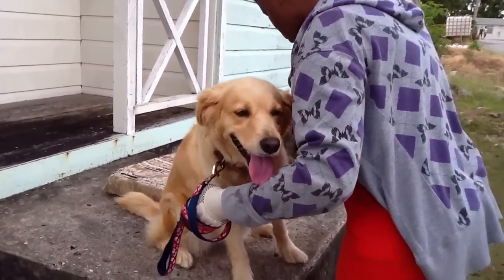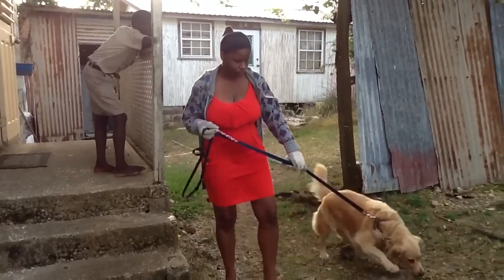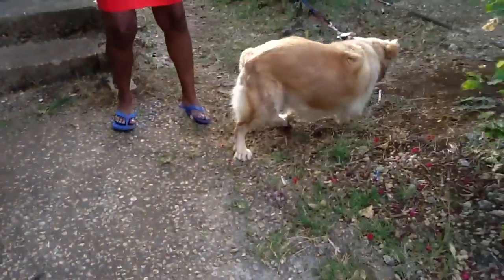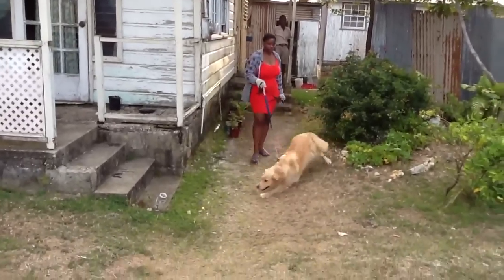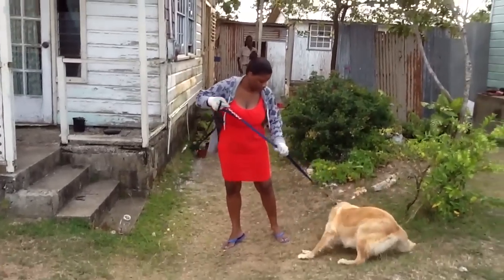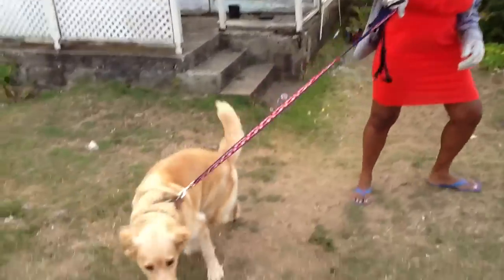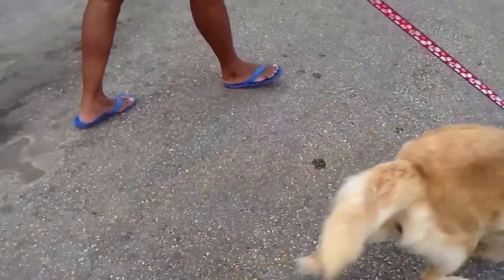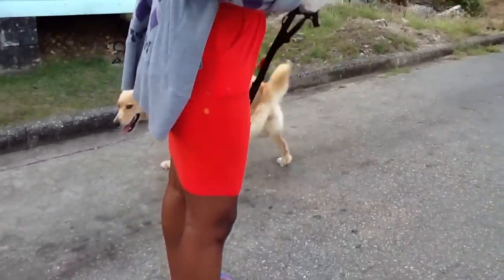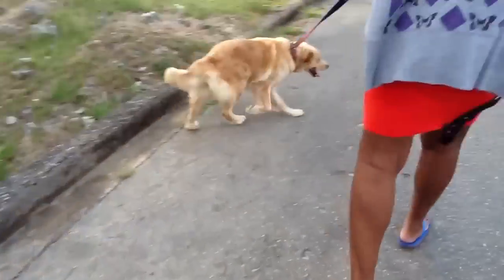Pulling, you ask? She seems to be a really quiet dog. Well, I'll show you what I mean by pulling. I'm making a backpack for Dani in the hopes of weighing her down so she doesn't pull so much when I walk her. So let's get into the tutorial.